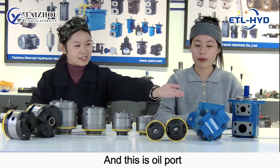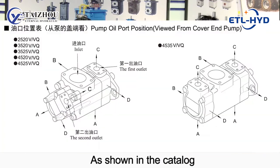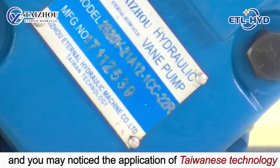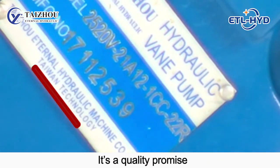This is the oil port. As shown on the cartridge, you can choose the variety of the inlet/outlet position. We put the nameplate with the Eternal Hydraulic mark on the bottom. You may notice the application of Taiwanese technology — it's a quality promise.